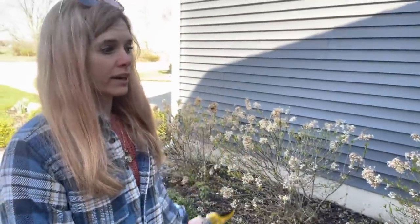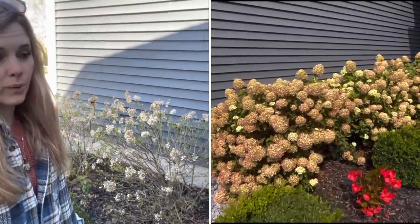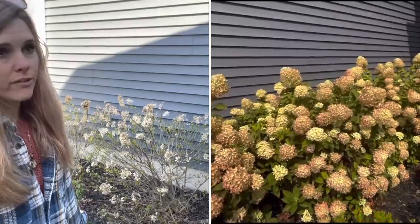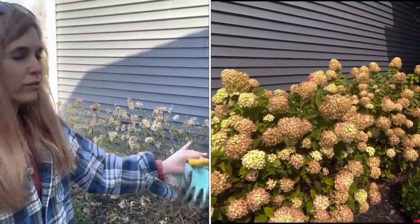Hi there. Today I'm going to be working on pruning back my little lime hydrangeas and possibly my limelight hydrangeas. My little lime hydrangeas are right here in my front walkway. I absolutely love these plants. They're such a great flowering shrub and they do really well right here in my walkway. They get about three to five feet tall and I like to keep them around four feet.